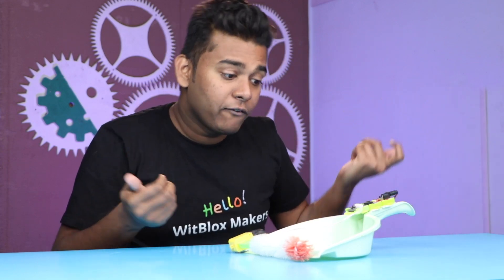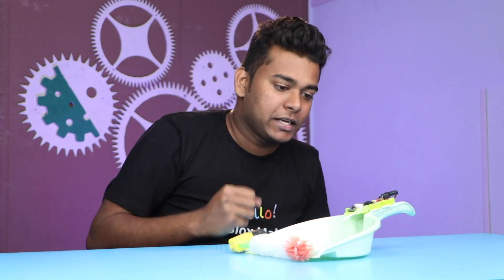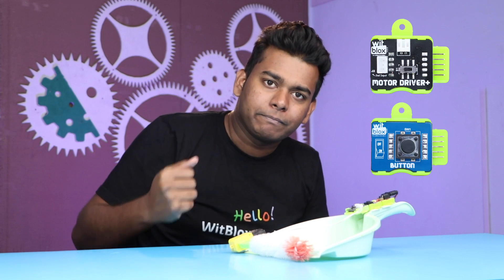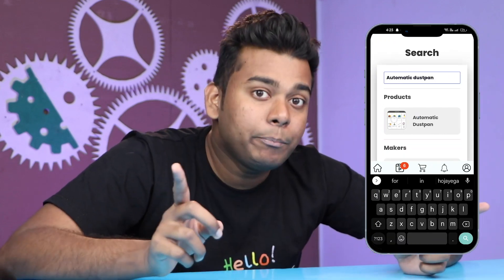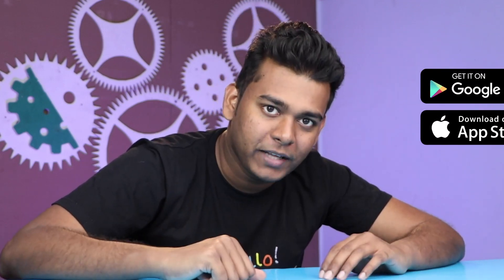This simple yet interesting project will help you learn how you can create such a useful project with such basic components like a motor and a button. You can also recycle or reuse old things such as the dustpan or the bottle cleaner. All the components used in this project are available on the WitBlox app — just download it from the Google Play Store or the Apple App Store and start learning.